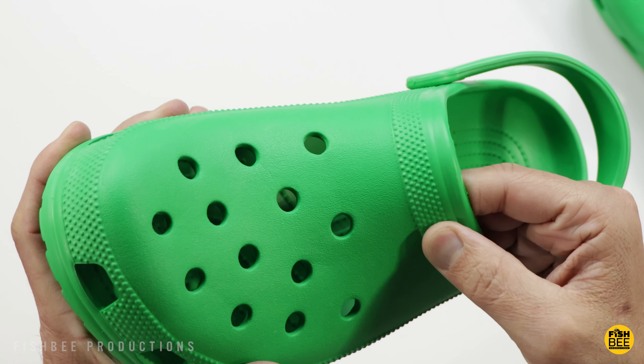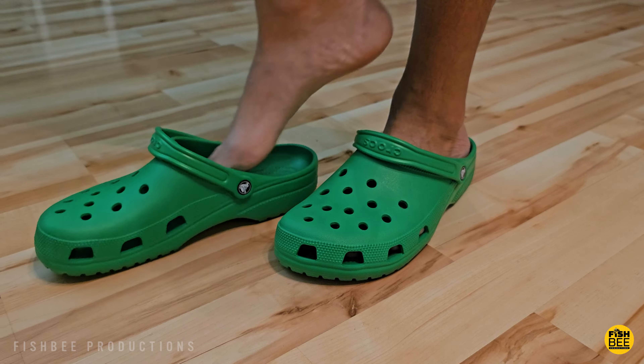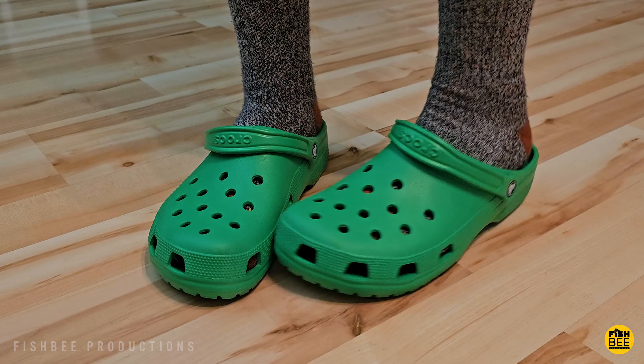These are men's size 13 and as far as the fit goes it feels like they're just the right size. Not much extra space but still feels plenty loose enough to slip on and off without any issues.